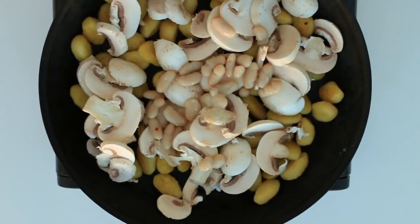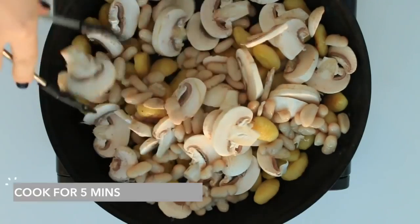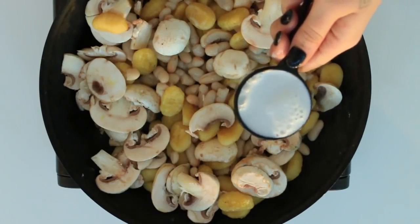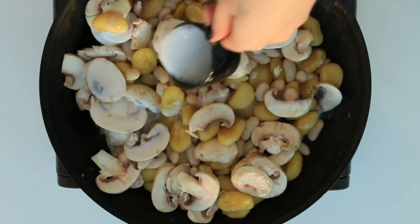Then we're adding in three cups worth of mushrooms and a can full of washed cannellini beans. Then we're adding in one third of a cup of coconut milk. By the way, if you want to follow a written version of these recipes, they're all on my blog so I'll link them in the description box for you guys.